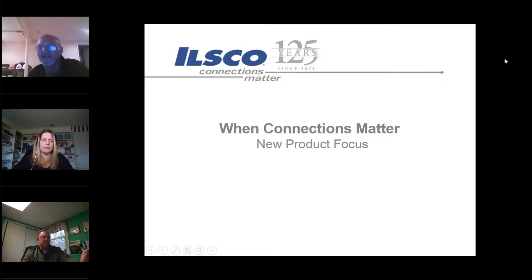Just so everybody on the call can hear - we're going to keep everybody muted and we'll start in a minute. If you have any questions, feel free to type them in so we can answer them throughout the presentation. Otherwise we will unmute everyone at the end to answer any questions you might have.